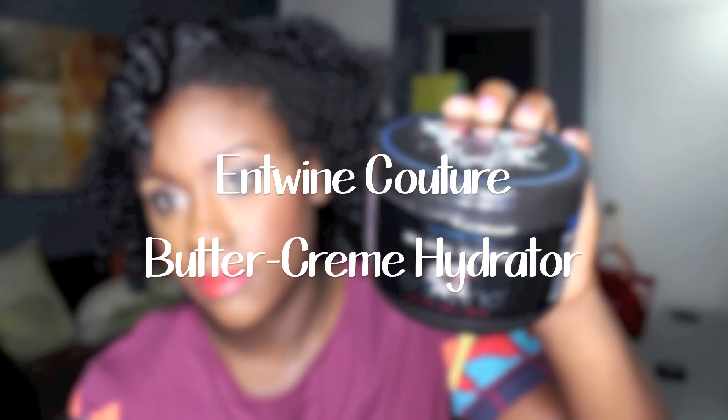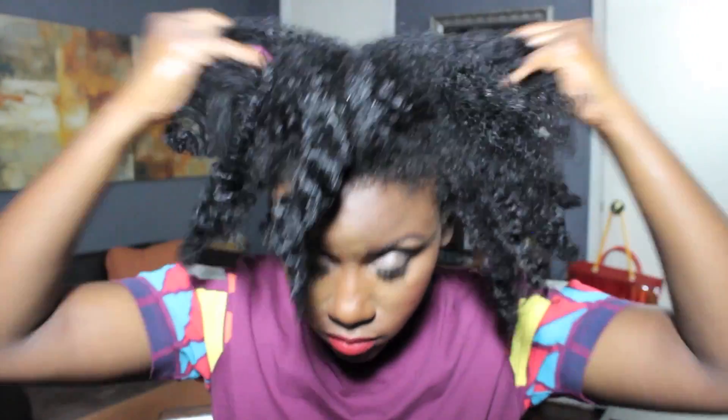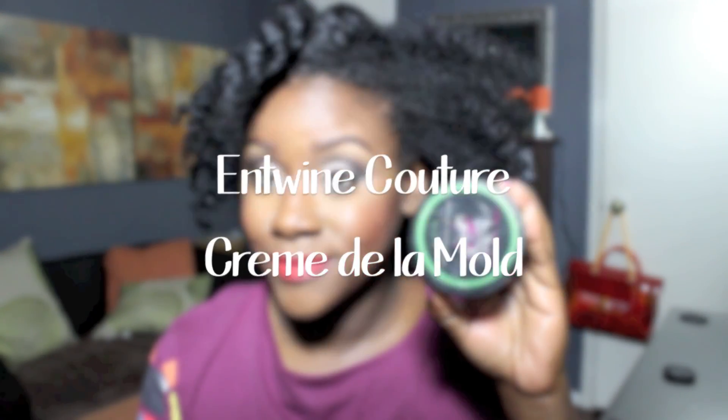Using the Entwine Couture Buttercream Hydrator, I'm going to apply a generous amount to my edges and to the ends of my hair to lock in the moisture I already have and re-moisturize. This product is extremely moisturizing and soft to the touch.